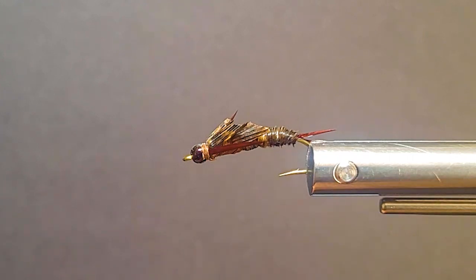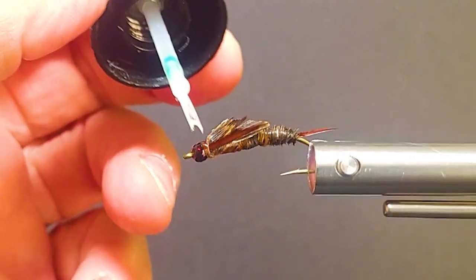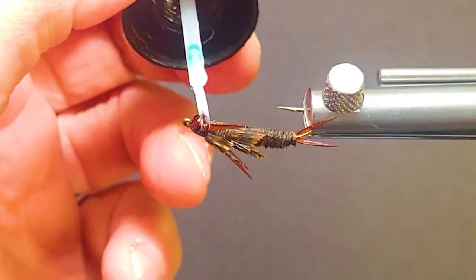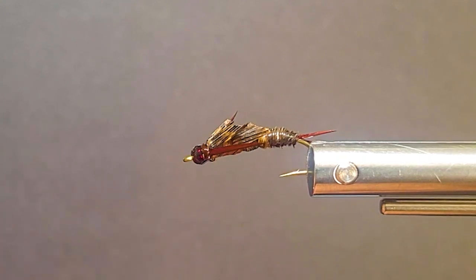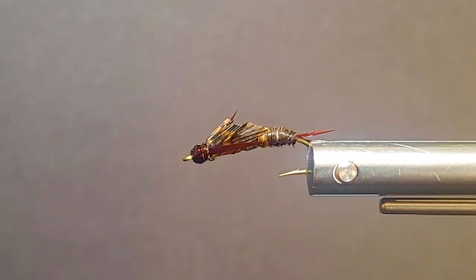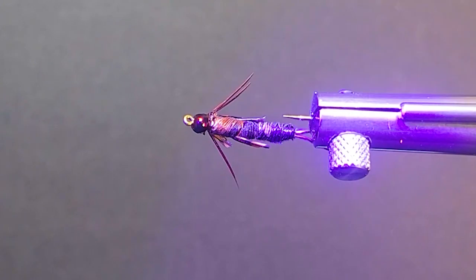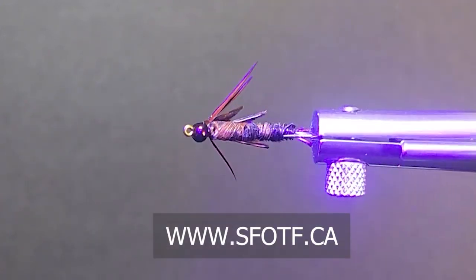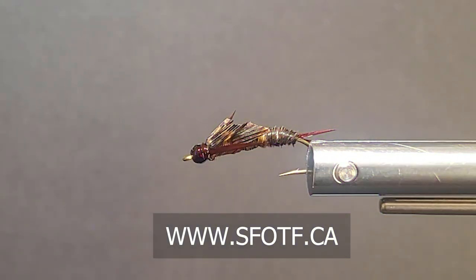We'll just finish that off. Now I'll grab some Solar Res and just coat that thread — get a little on that nice magic brown bead head too. You can coat your whole fly if you want; if you want it more durable, you can do that as well. I like the coloration — once it gets wet, it looks even better in the water. It's a pretty natural color, in my opinion. It's a pretty simple fly to tie, you don't need a lot of materials, and it'll put a lot of fish in the net for you. Thank you again for watching and we'll catch you again real soon.